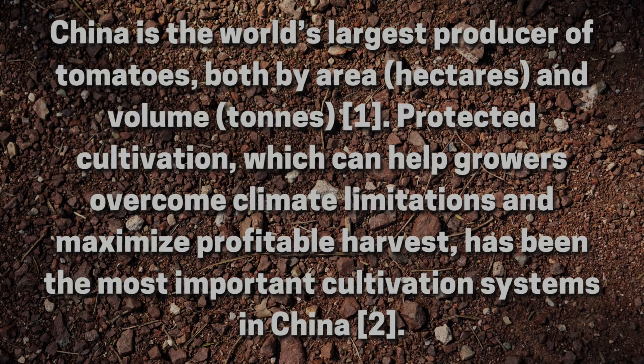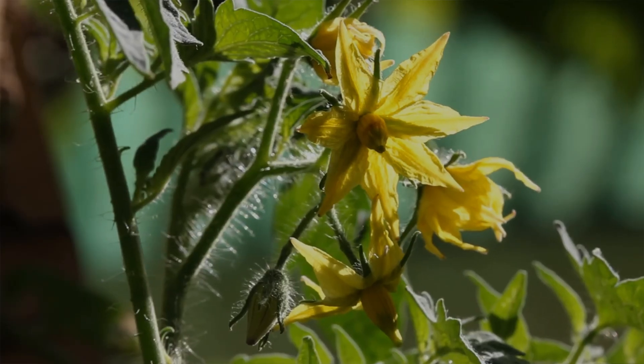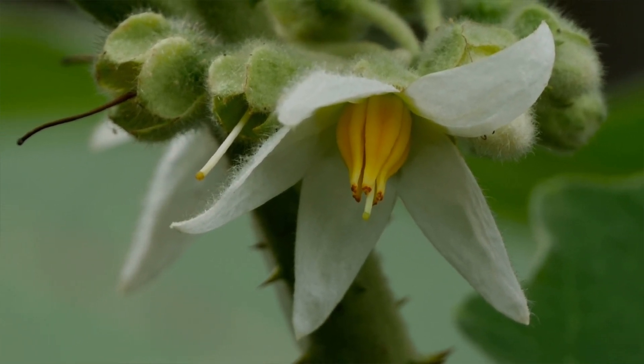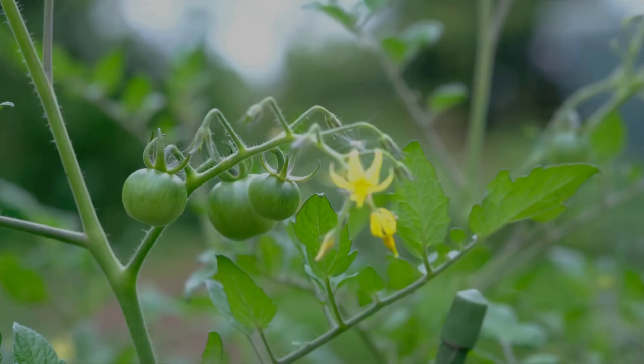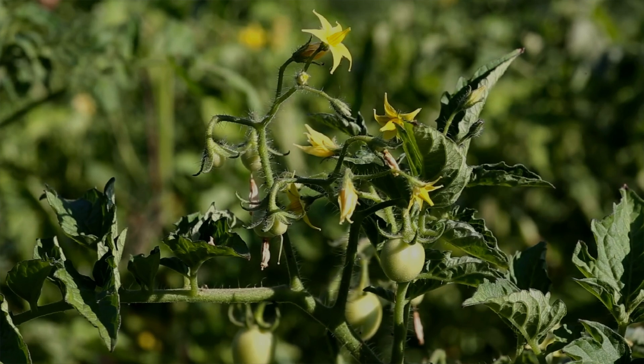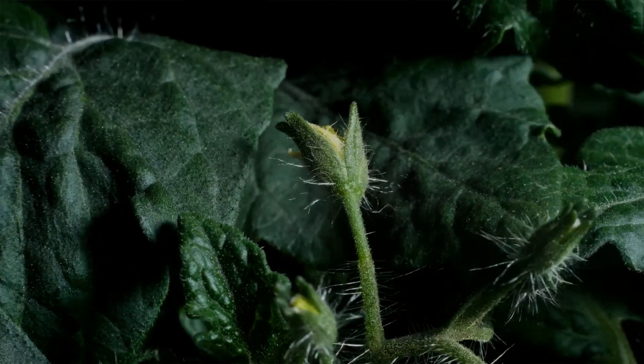So how does this translate into gardeners and the knowledge we have? The reality is that a majority of tomato plants are produced in what we call protected cultivation conditions — literally a greenhouse. In research, majority rules. China is the world's largest producer of tomatoes by both hectares and volume in literal tons, and protected cultivation has been the most important cultivation system in China, more specifically in the Gobi Desert.